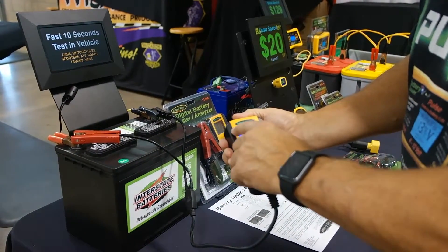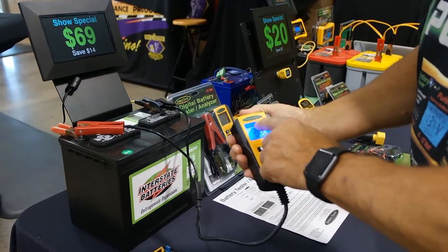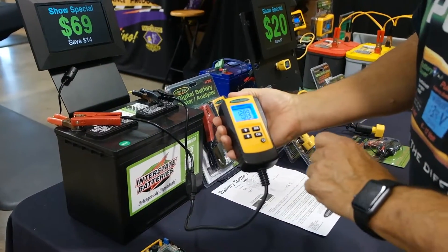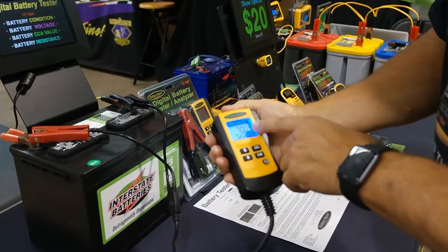It has a percentage bar — if the bar goes all the way across, the battery is good. Here it says no good, so anything less than that means it's not a good battery. The second screen shows you the cold cranking amps the battery is rated at.